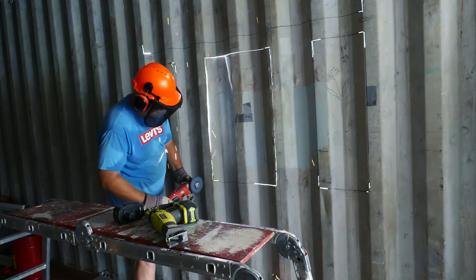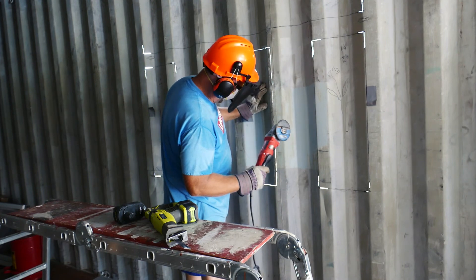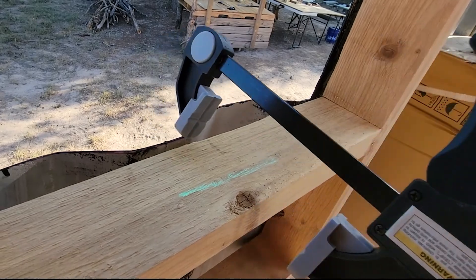In addition to cutting that out with the angle grinder, I did use a Sawzall. But on the right side of that window, it is completely cut out but it is pinched so strongly that it broke my Sawzall blade.